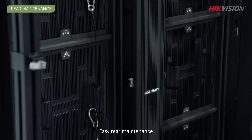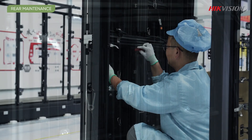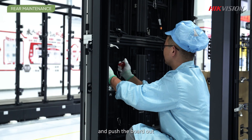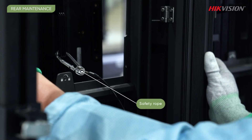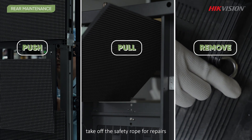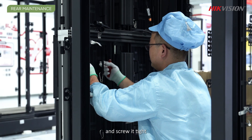Easy rear maintenance does not require removing the shell. During rear maintenance, gently rotate screws and push the board out. Don't worry about the board falling, because it is equipped with a safety rope. After pulling back the board, take off the safety rope for repairs. Put the board back and screw it tight.